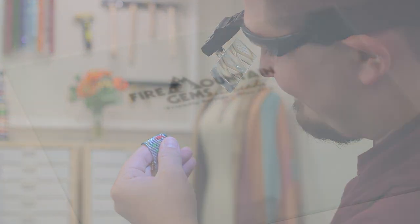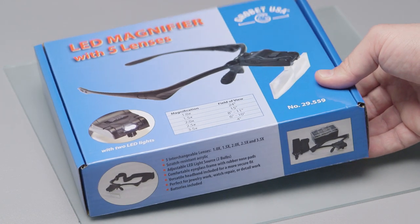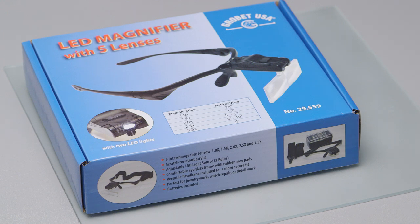So do your eyes a favor and add the LED magnifier kit to your shopping cart today. For more great jewelry making tools, techniques, and inspiring designs, be sure to check out our resource center at FireMountainGems.com.